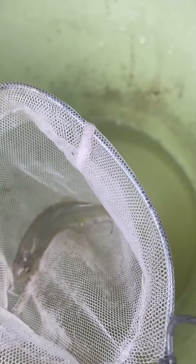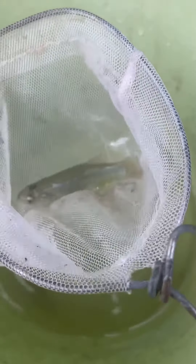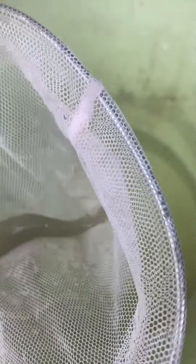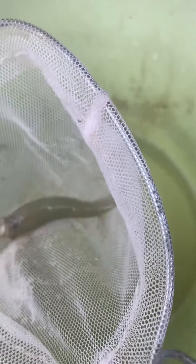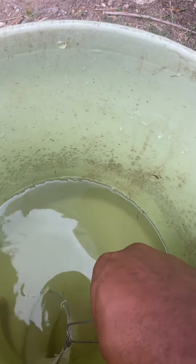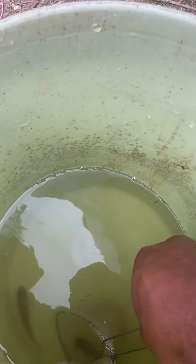Yeah, this is definitely a dace minnow and they make really good bait. This is about the max size — it'll probably grow up to be about another half inch and then they just start getting thick. They make pretty good bait. Let me see what this other one is.